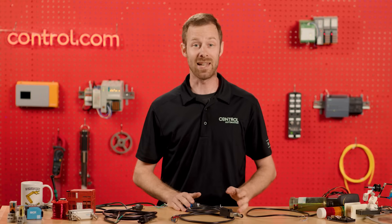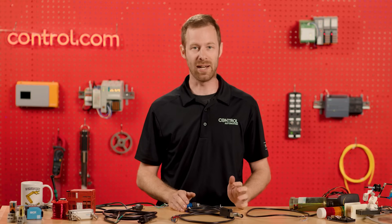Wire coloring ensures safety and functionality by identifying each wire's purpose and voltage level. To learn more, we present David's Corner. Thanks Andy — today we're going to talk about wire colors.